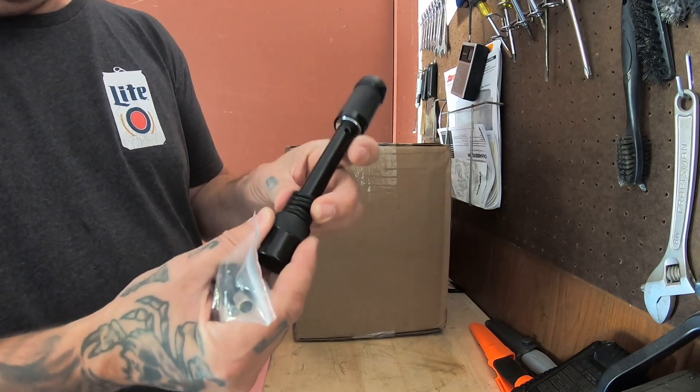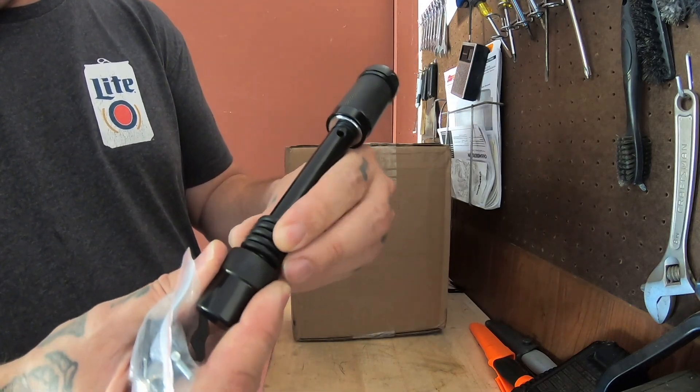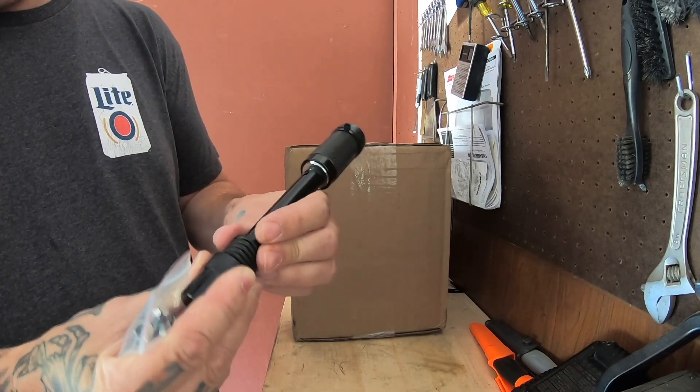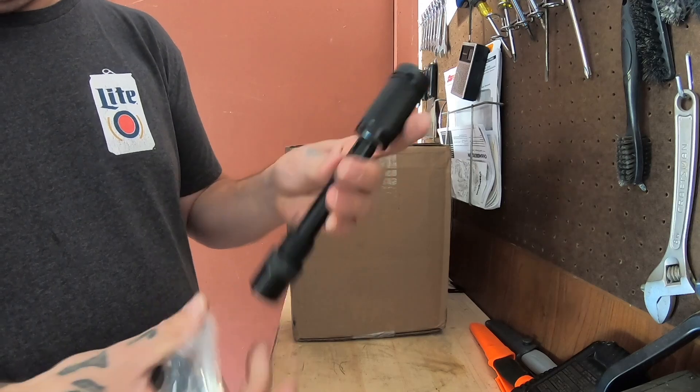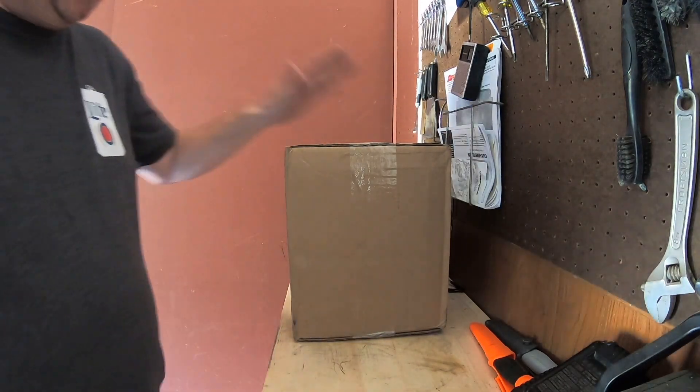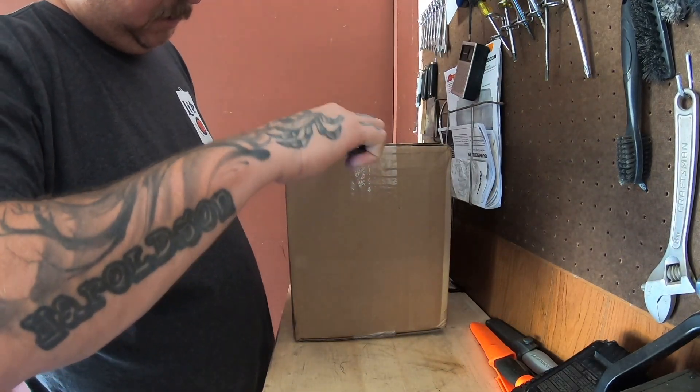It comes with three keys and these spacers so you can set it for a two-inch or two-and-a-half-inch receiver. Anyway, there's that - and then this other thing arrived the other day. I've been working so I haven't had a chance to get into it yet.